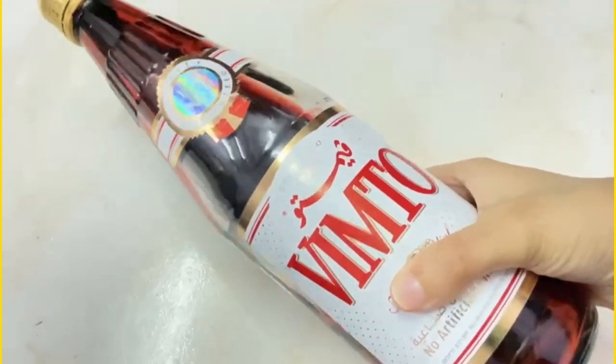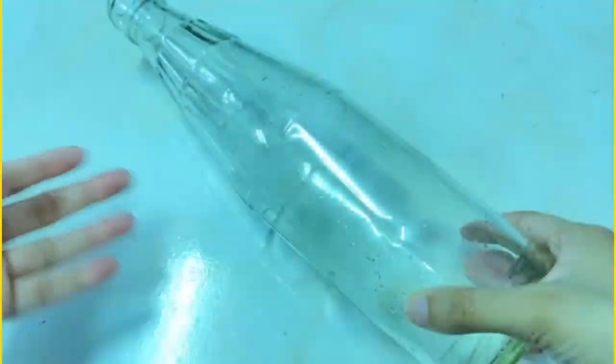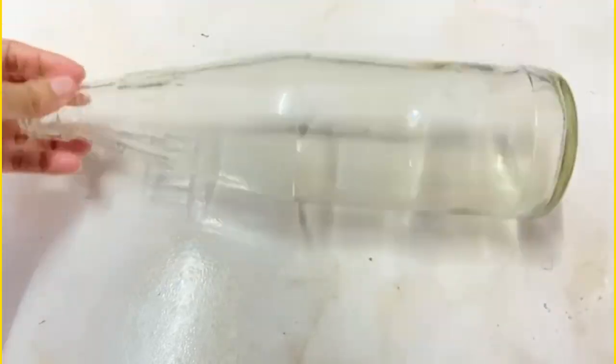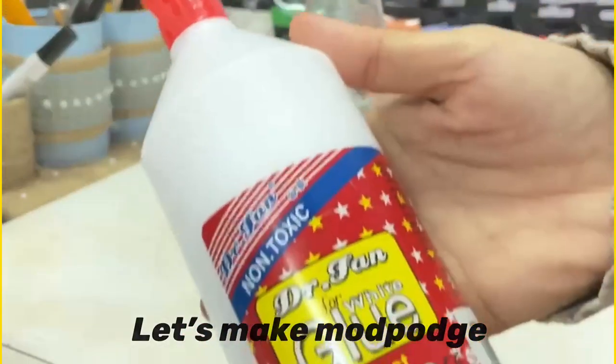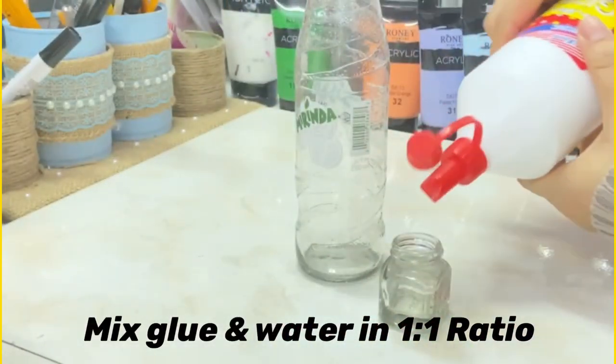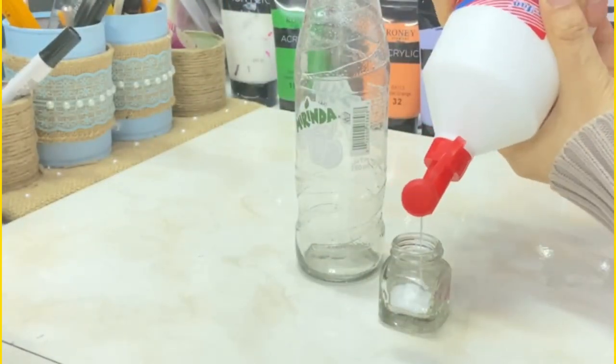Today we are going to recycle a plastic bottle and make a beautiful leather bottle out of it. First, remove all the stickers and clean it thoroughly. Now let's make mod podge — mix glue and water in a one-to-one ratio. You can skip this step if you already have mod podge.